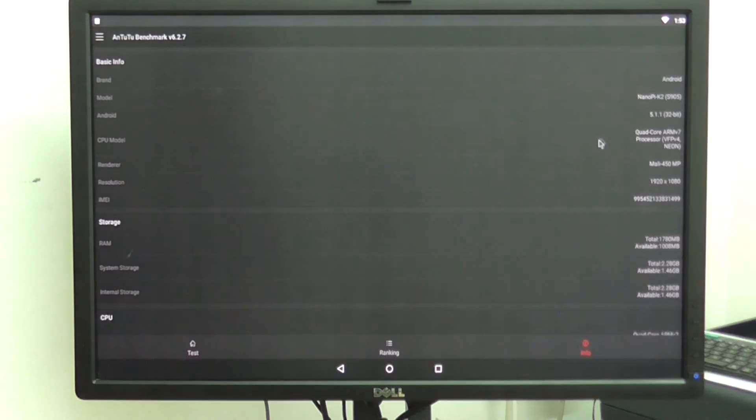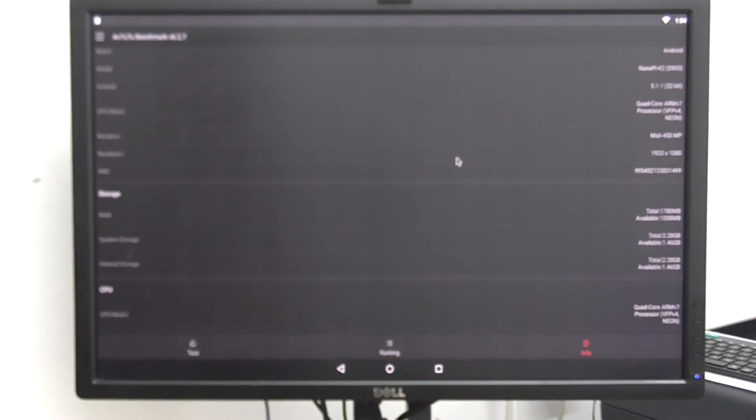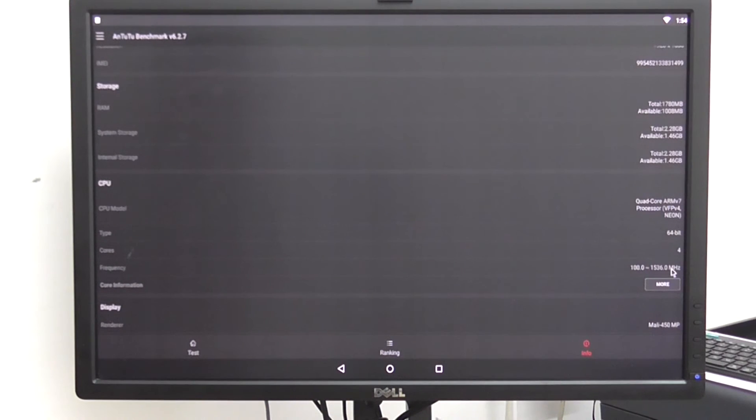Under system information you can see Android version 5.1.1, and NanoPi K2 is listed as the board. It's a quad-core processor. As for the GPU, it's a Mali-450MP — I think it's a single-core GPU, but I'm not sure. The board has 2GB of RAM, and the CPU frequency ranges from 100MHz up to 1.5GHz.